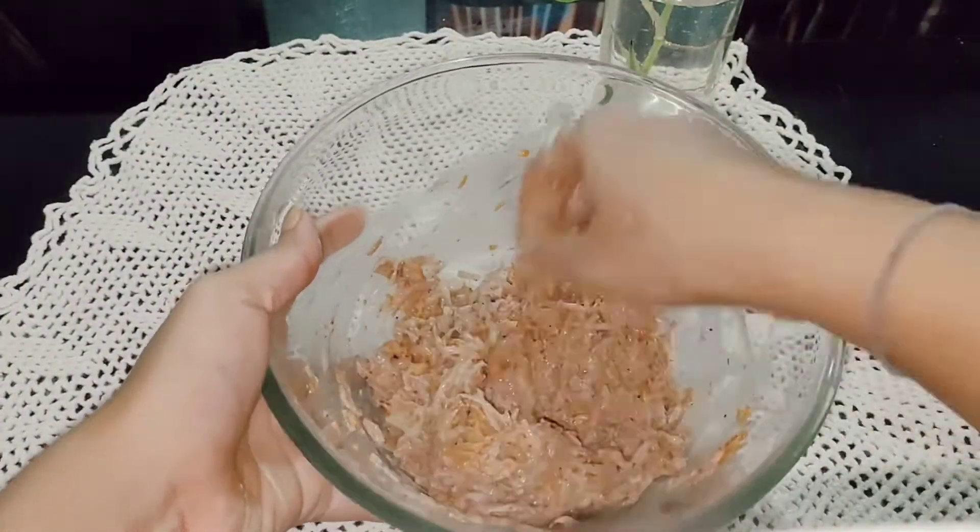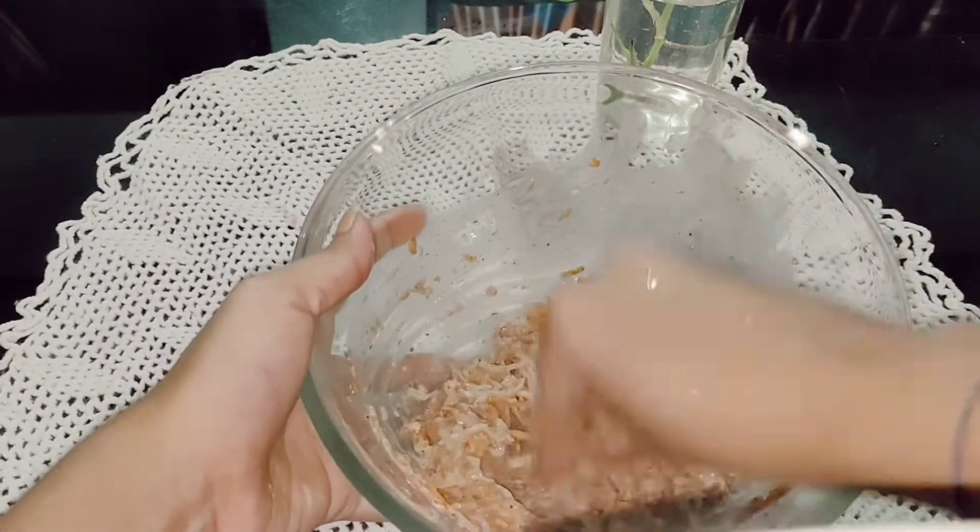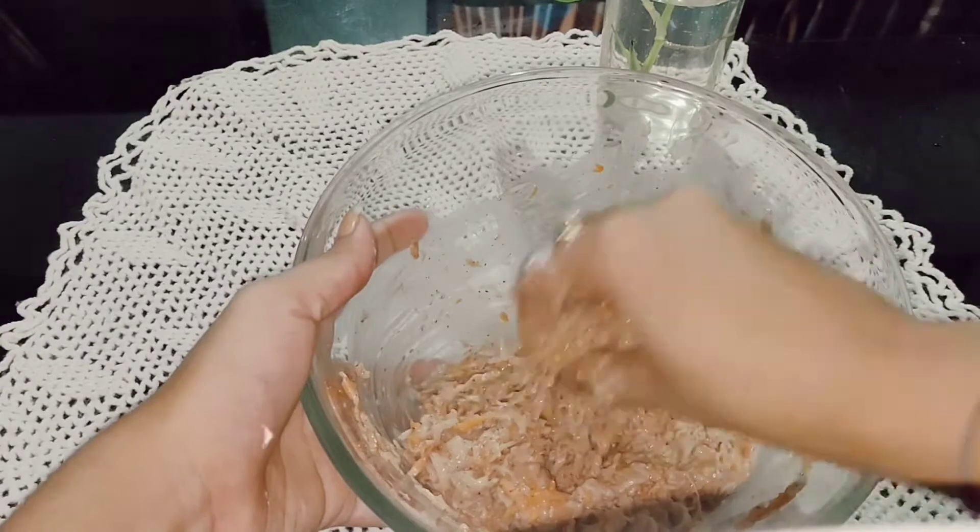Here I am giving it a round shape, and usually manchurian balls are round in shape, isn't it? So there go our manchurian balls, ready to fry.